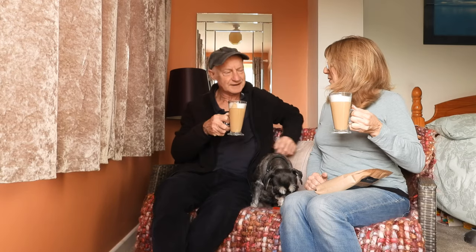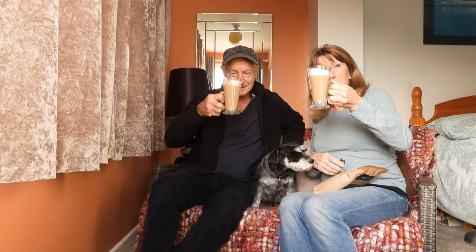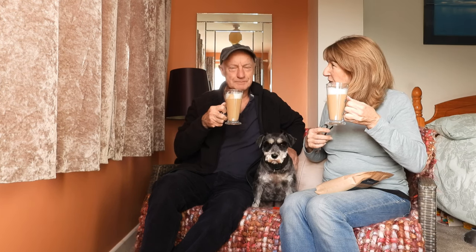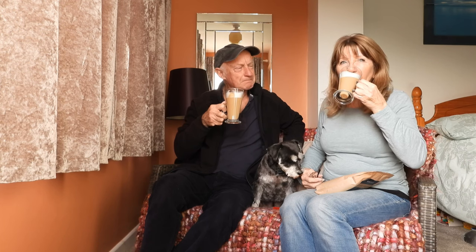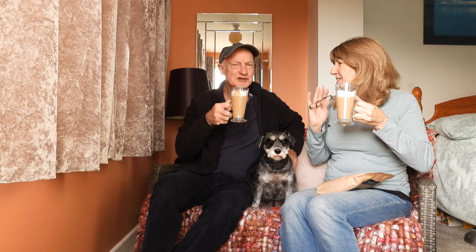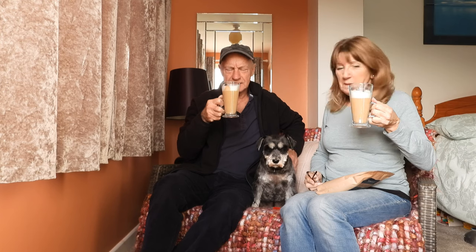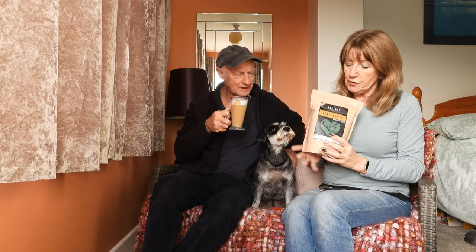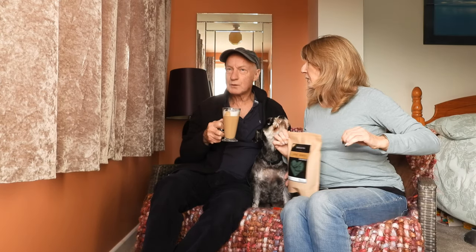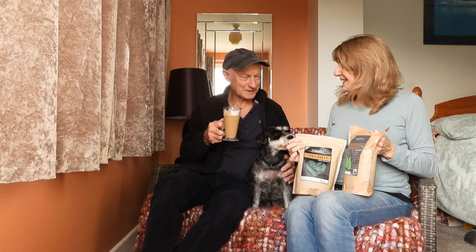Oh look at that — here we go then, taste test everyone! Oh golly, you can taste the difference from the other one, can't you? I like it. Orange, I think — and almonds possibly. I can taste the chocolate, just right, a subtle one. I really like that too — another grand coffee there, Ben. Highly recommended! Just to say, it's all recyclable and resealable, so nice and easy to pop back in the cupboard, but I don't think it's going to last very long.